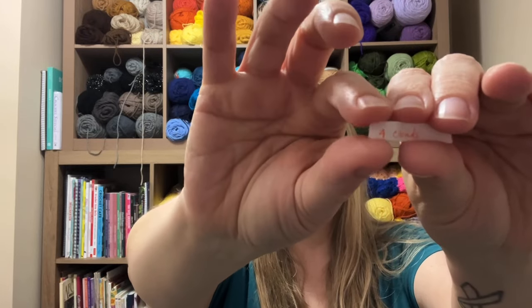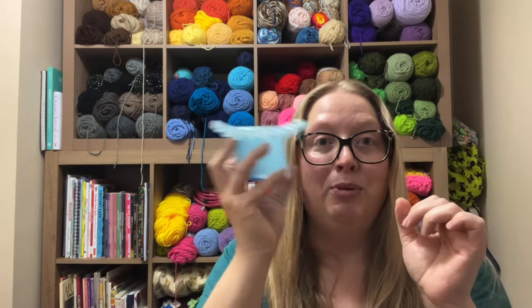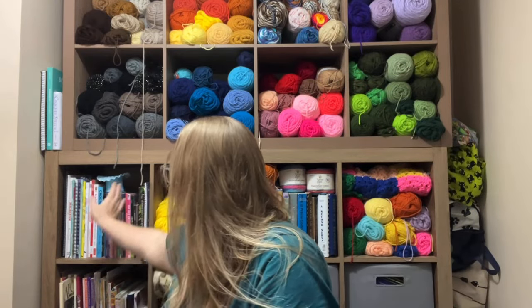Let's open it up — do I have it going the right way? What does it say? Four clouds! Looks like we're going back to the Jada and Stitches blanket and we're going to make four puffy clouds to go in that beautiful little sky next to the sun. I know that's all there is, so I will throw that slip of paper away, and what's left will be drawn out next week.